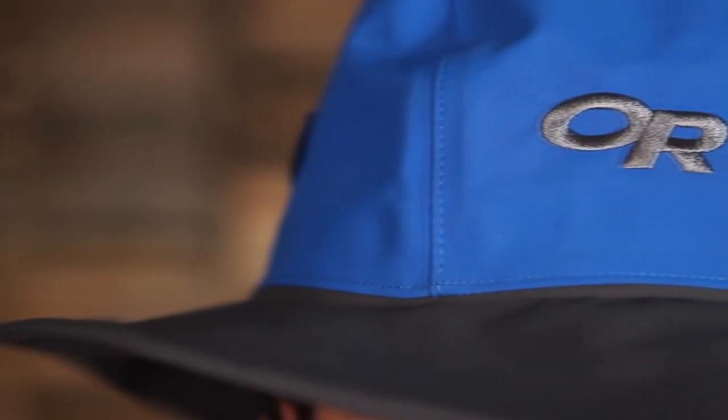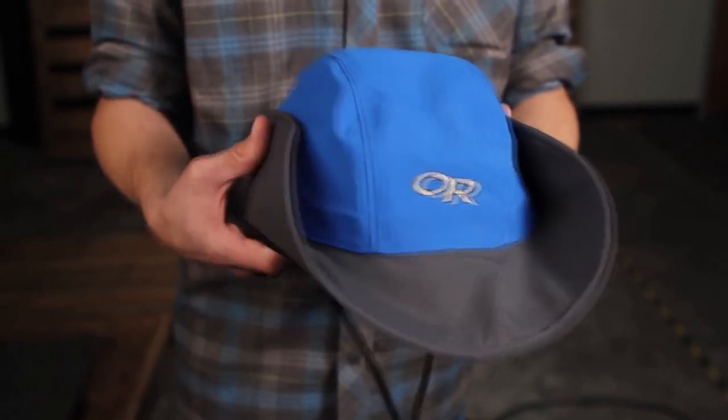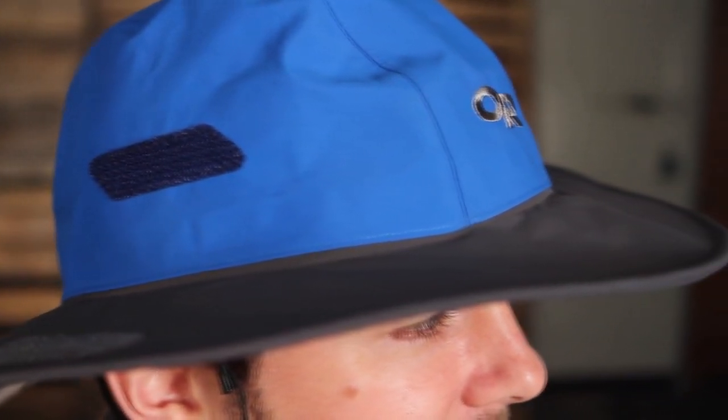Its shaped brim deflects water away from the face and it can be folded up and held in place with Velcro patches on the crown. The brushed polyester lining wicks perspiration on the trail. The story goes that Ron Gregg tested its design in the shower. I wear the Seesom on my annual North Cascades November backpacking trip where we're pretty much guaranteed some gnarly weather.